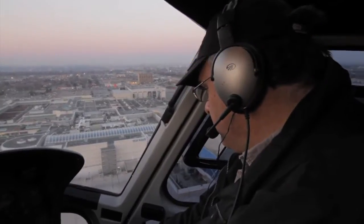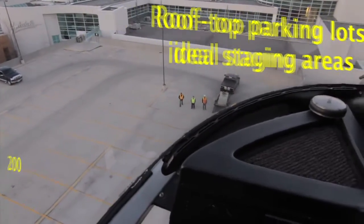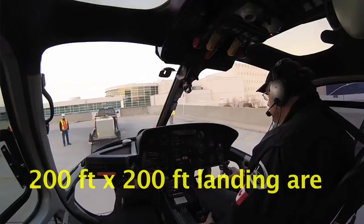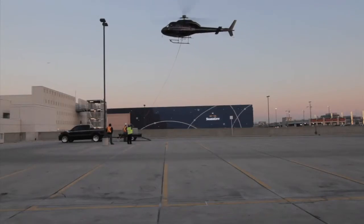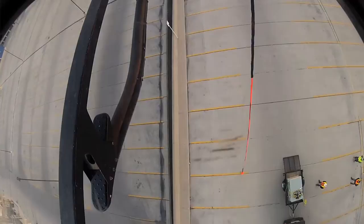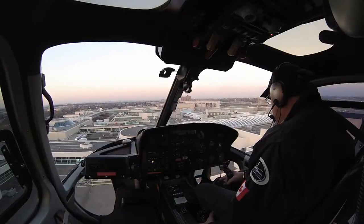Good morning, David. Good morning, good looking. Okay, you're off the ground with the loads — 10, 20, 30. You're under, you're all clear on this end.